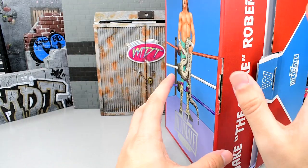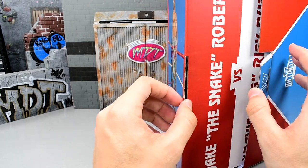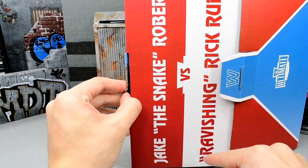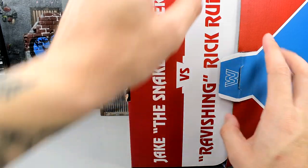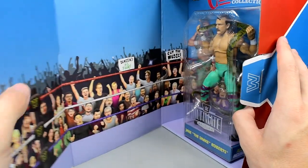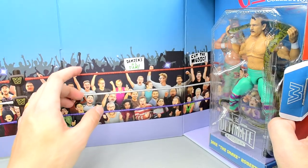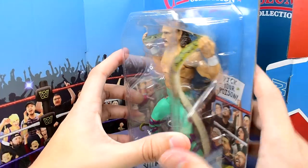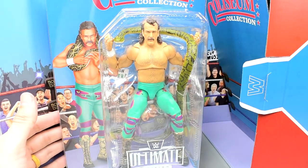When you unbox this, it actually has zero tape on it. So this box right here that they come in — you flip it open, and you guys can see it says Jake the Snake Roberts in red and then versus Ravishing Rick Rude in white, and they have offsetting text. They also have the block logo here on the fold, and when you open it up you'll see the classic WWE fans here with the ring and everything.